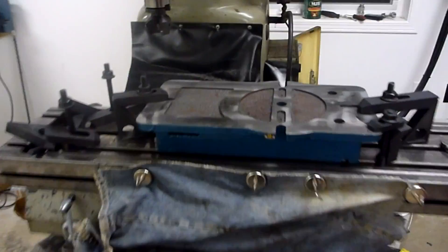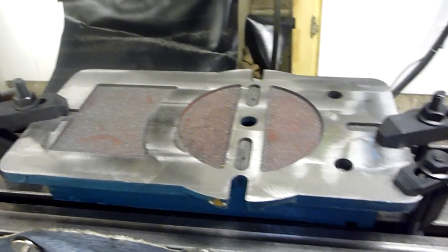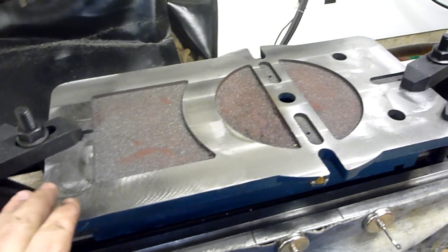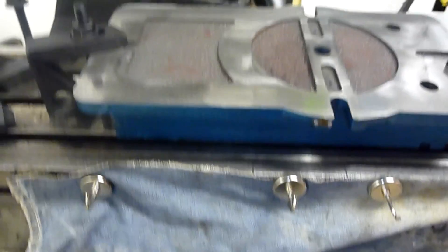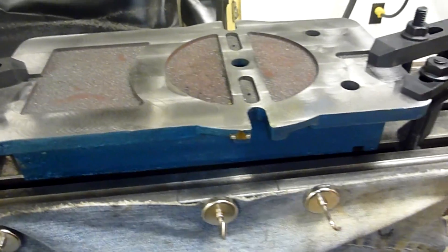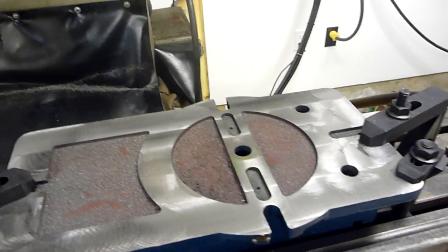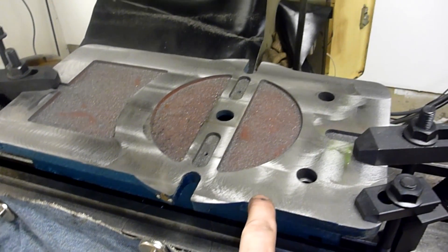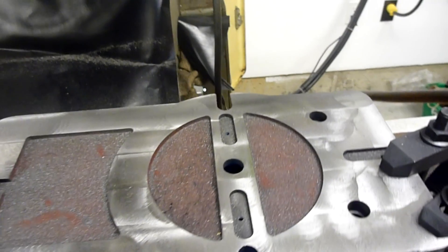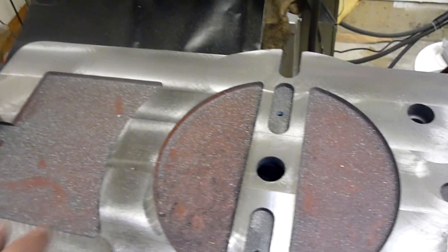This is my first real project on the mill. I bought a Chinese vise and it's not very pretty as far as accuracy goes. Across the ways of the vise, it's out by about 14 thou difference between max and minimum height. So it's not straight, not true. I decided to see if I could play around with it and do something about it. It's not a very pretty casting either.